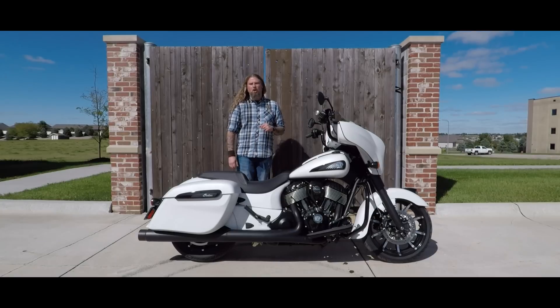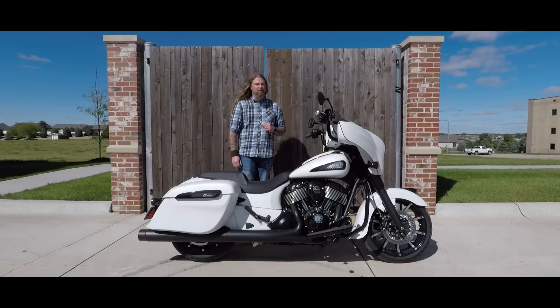Three last points I'd like to touch on with this motorcycle. Standard on these bikes is ABS, keyless ignition, and cruise control — all standard on these new 2019 Chieftain Dark Horses. So this bike is fully loaded and ready to go out of the crate.